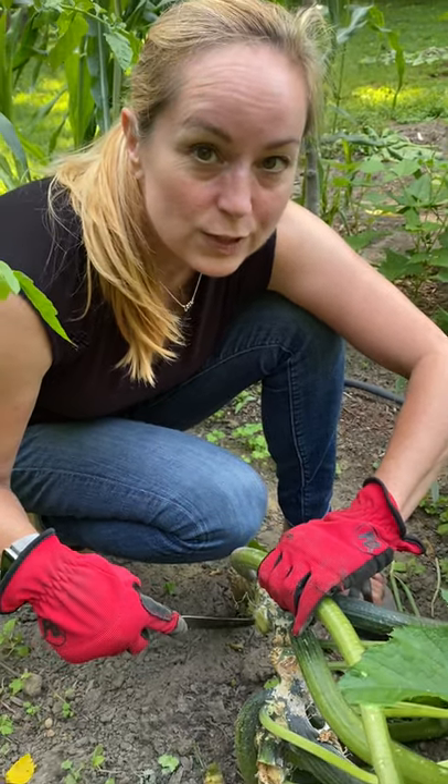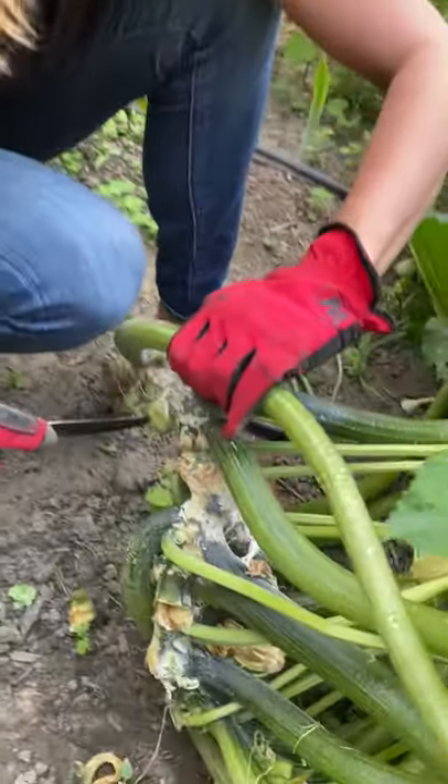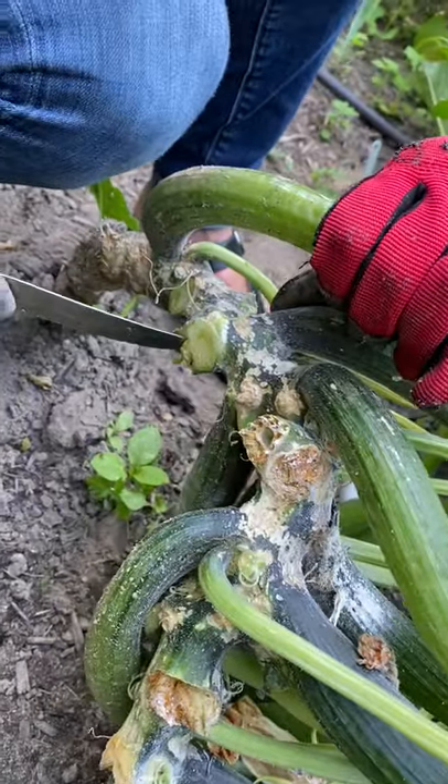Hey gardeners, today we're doing zucchini surgery and I hope I'm not going to ruin your breakfast today. Let's look at this. This is my zucchini plant.